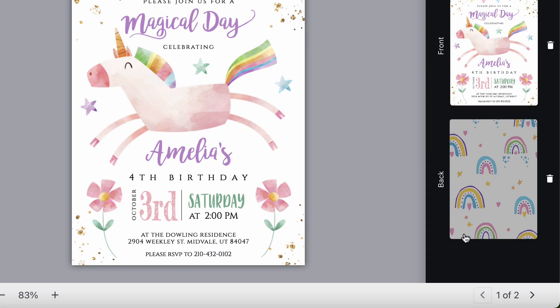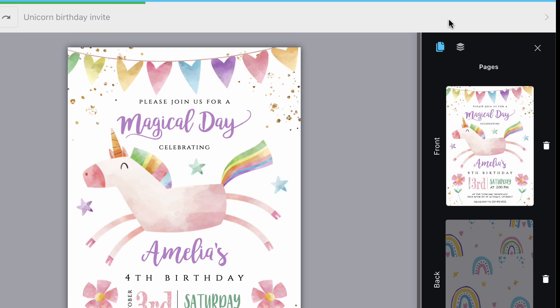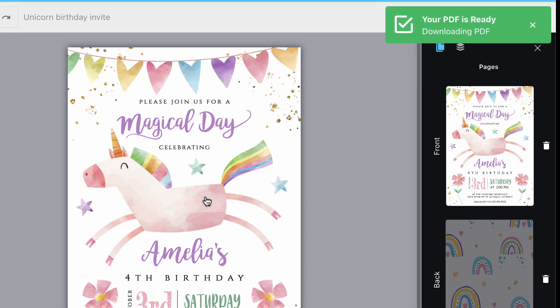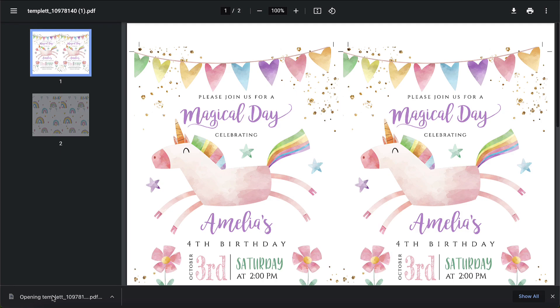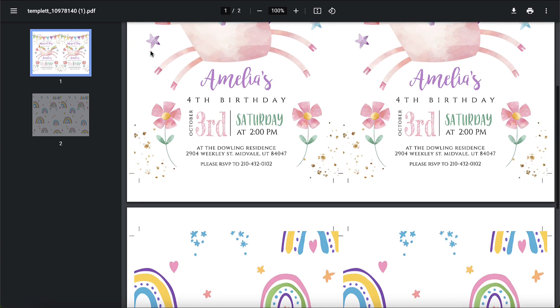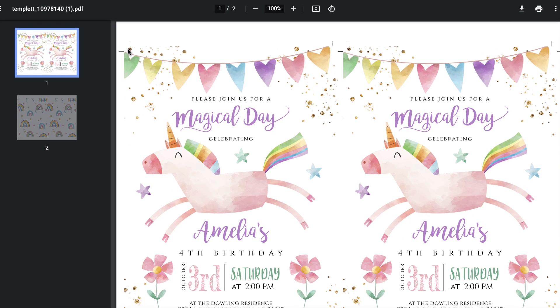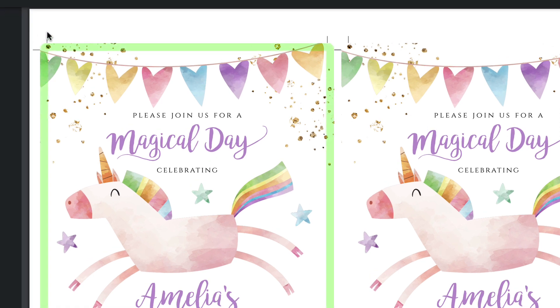I'm going to select download. As it's downloading, a progress bar will go across the top of the screen, and then a message will pop up to let me know that it's all ready. So this is what it looks like. You have two per page — that's the save paper option. I can see my trim marks at the top, at the bottom, and on the back page as well. You'll notice that the design has gone beyond the trim mark — that's the bleed.